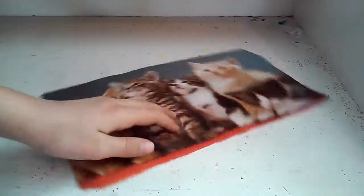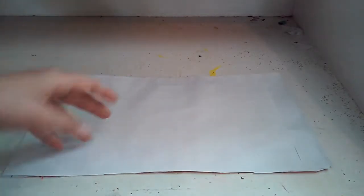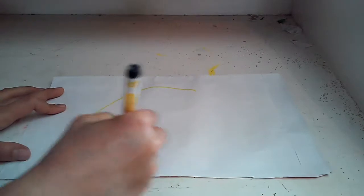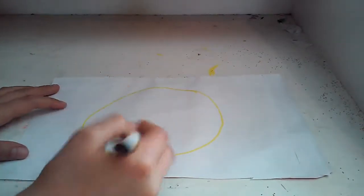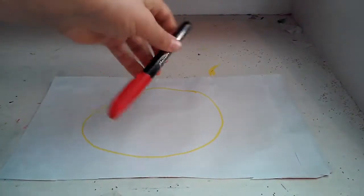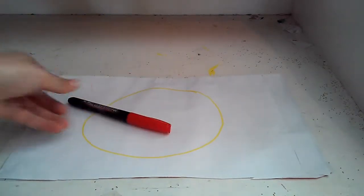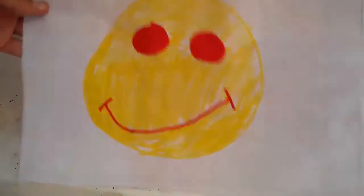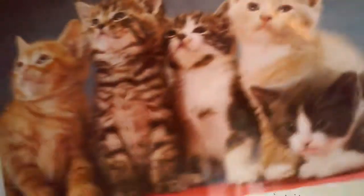I've got this glued on and it's going to be good. Now all you need is a few markers, crayons, or colored pencils to draw something on this side. Because it's going to be clear, so you're going to be able to see it. Now I've got the markers and I'm going to draw a big yellow circle, fill it in with yellow, and make eyes and mouth. So, I drew my smiley face on it, and on the other side there are kittens.